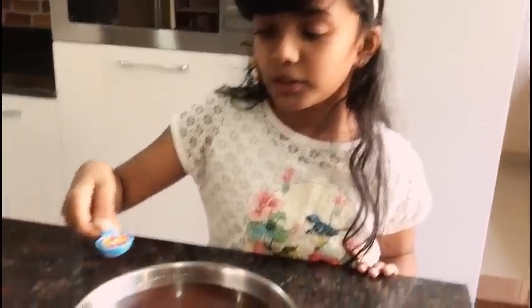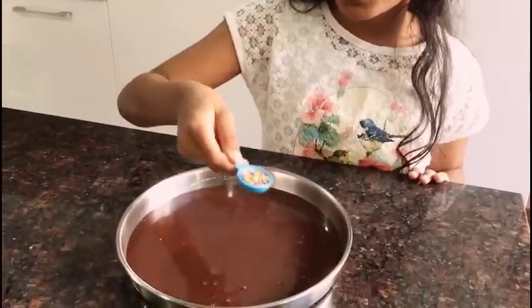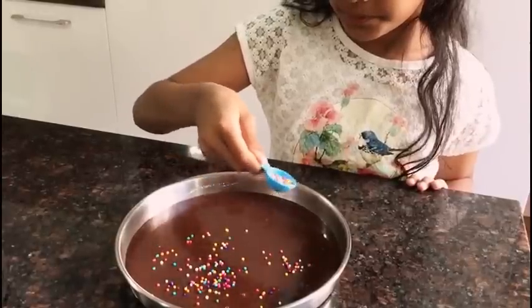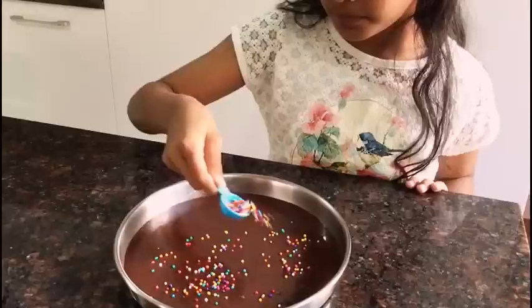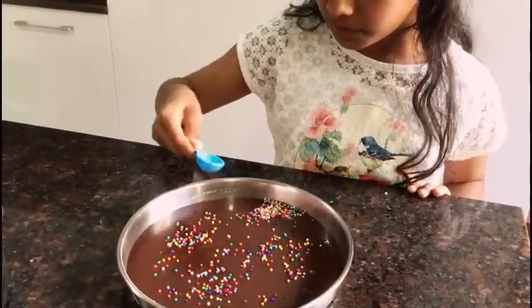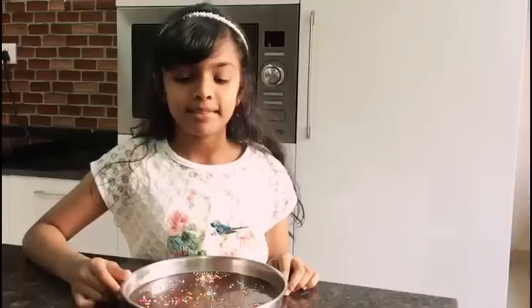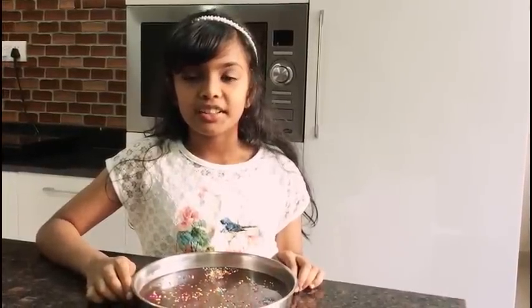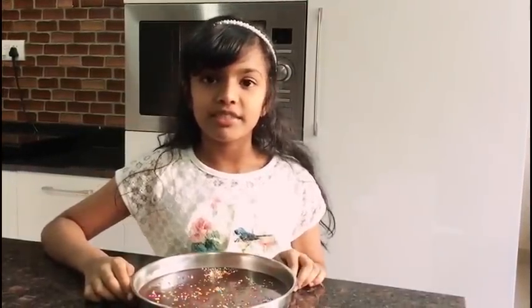Now I'm going to add these sprinkles — you can add roasted nuts or anything of your creativity. Freeze it for 2 to 3 hours and then slice it. Enjoy the chocolates! If you like this video, press the like button and remember to subscribe. Bye!